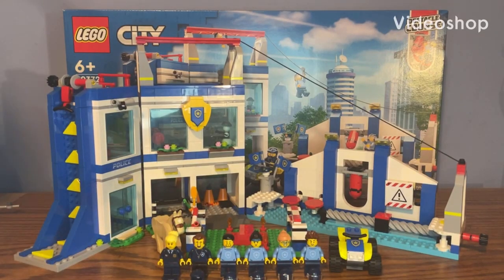Hey, what's up guys, Lego Kid here. Today I have the biggest Lego City set of this wave — set number 60372, also called the Lego City Police Training Academy. This set retails for $100 in the US, contains 823 pieces, and comes with six minifigures.